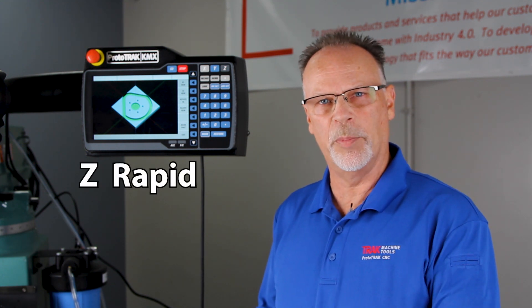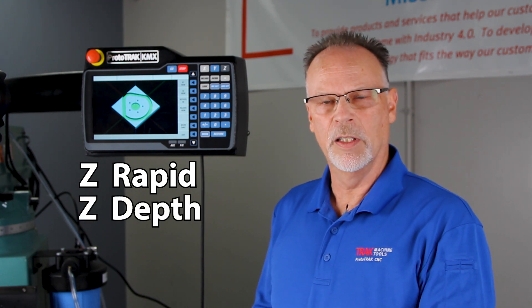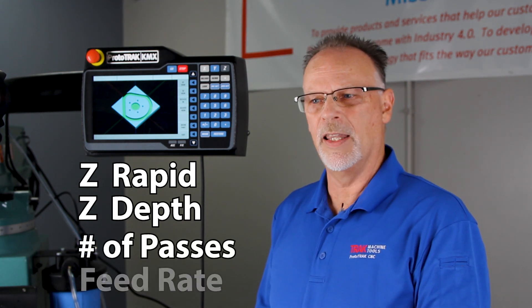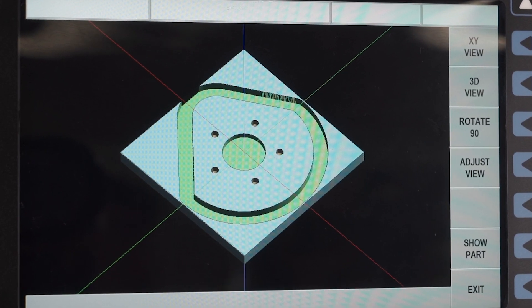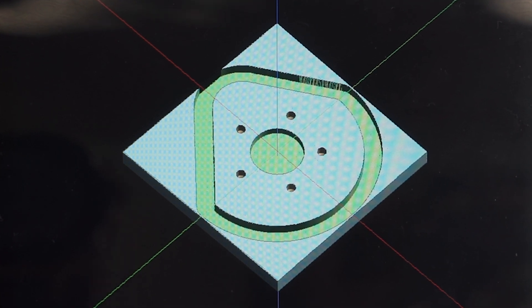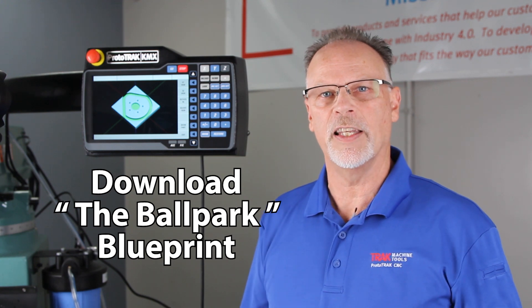If you have a three-axis KMX there are a few extra questions to answer. You'll have Z rapid which is your rapid plane above the part, you'll have your Z depth which is how deep you're drilling or milling, you'll have number of passes or number of pecks to break the chips as it goes down, and then a feed rate for that drilling or milling. Other than that it's exactly the same process. Don't forget to download the blueprint so you can follow along and until I see you in the next video, thanks for watching and as always keep on tracking.